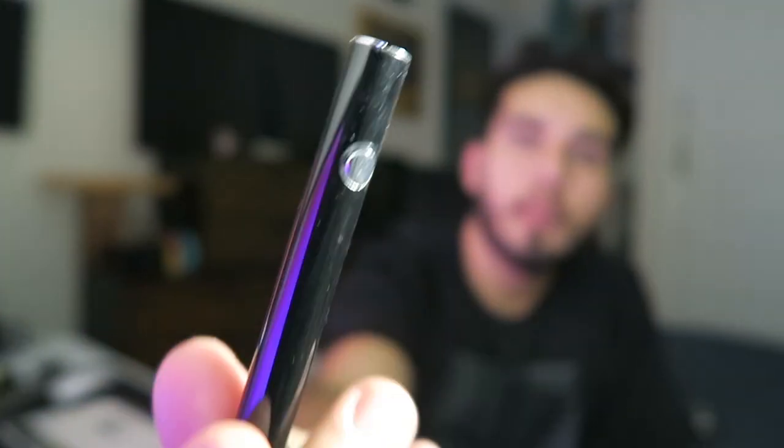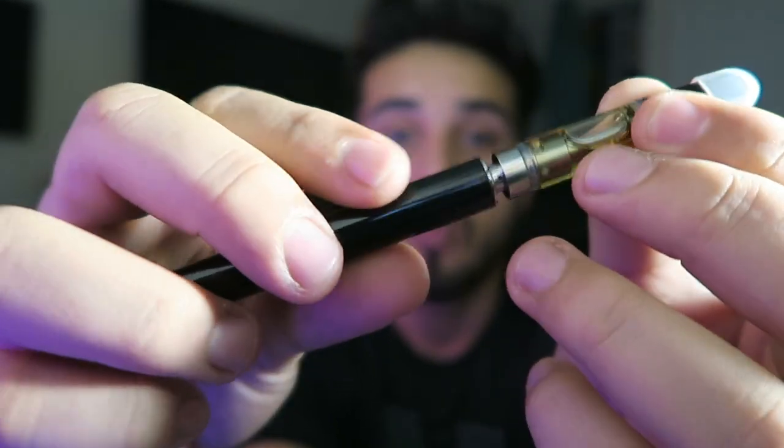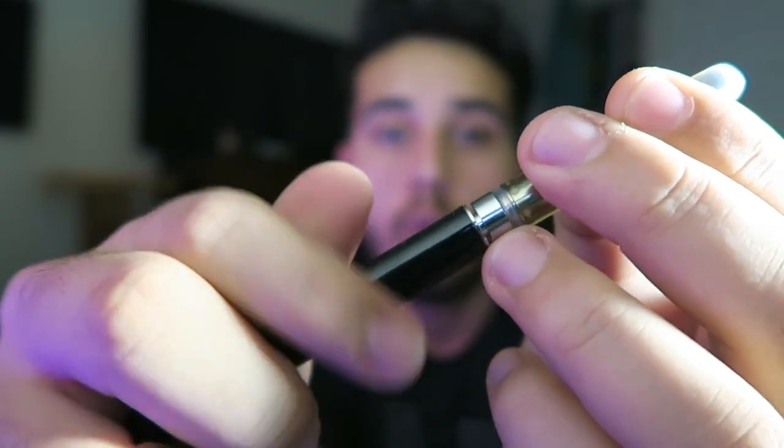We're gonna test this with my handy dandy — focus camera. We are going to test this with my handy dandy 510 battery so you guys can see the cart as I hit it. Here it goes.